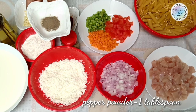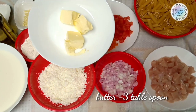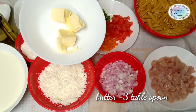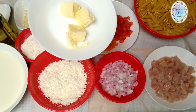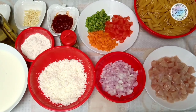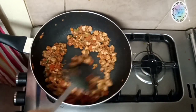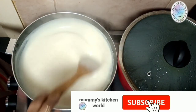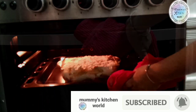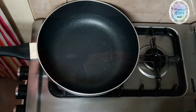We need 1 tablespoon of curry and 3 tablespoons of butter. We are ready to cook in 3 steps: first we cook the chicken masala, then we add the white sauce, and then we bake.